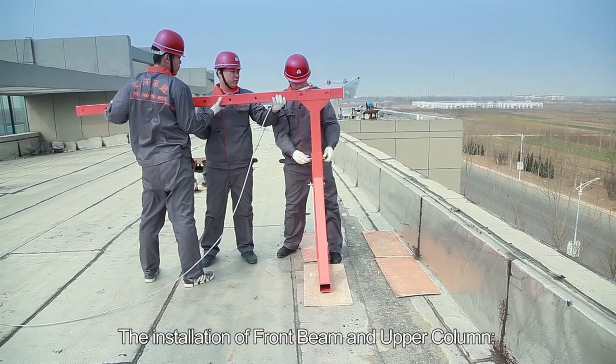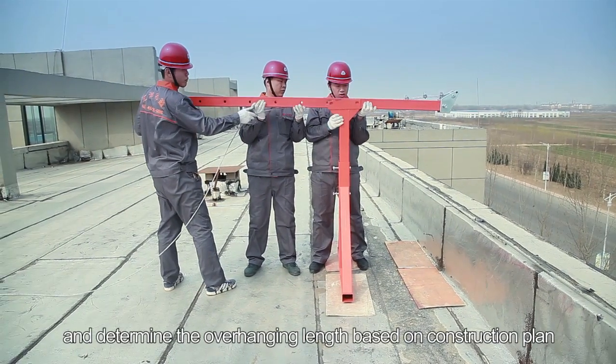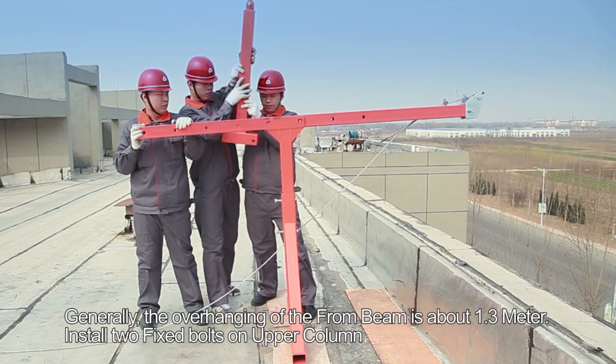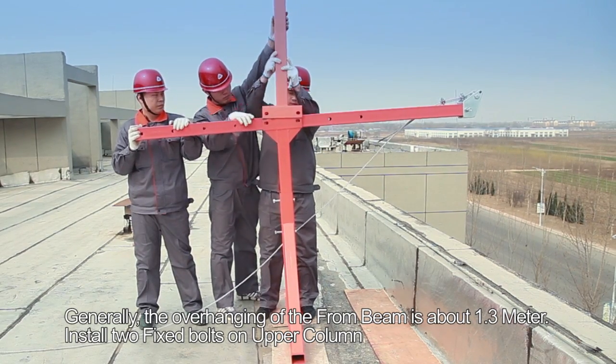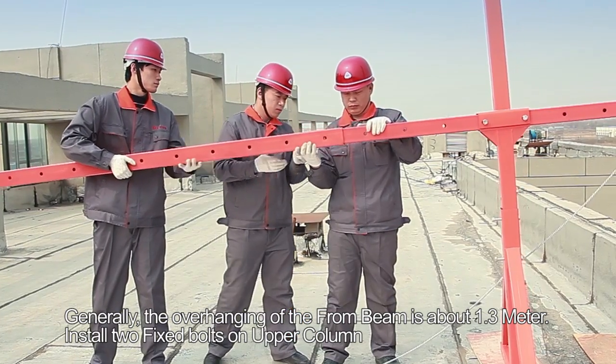Step 3: The installation of the front beam and upper column. Insert the front beam into the front plunger and determine the overhanging length based on the construction plan. Generally, the overhanging of the front beam is about 1.3 meters. Install two fixed bolts on the upper column.